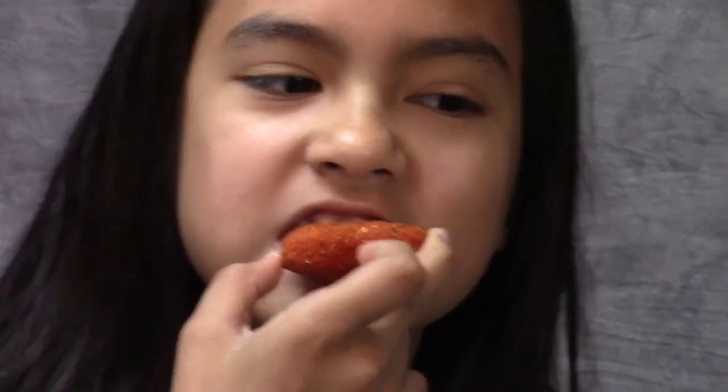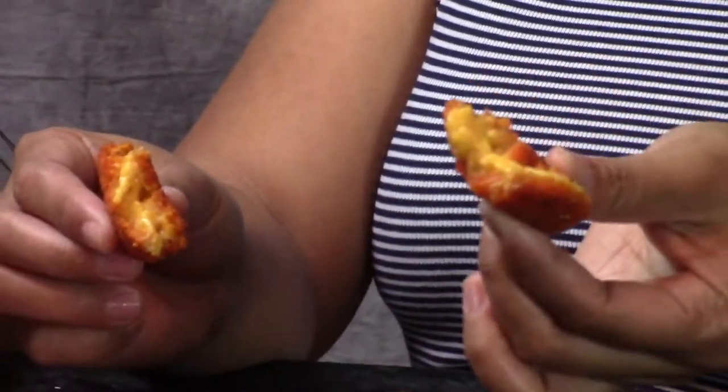Oh my god, it's hot. Hot hot. Do you want like spicy hot or hot hot? It tastes like mac and cheese. I know.